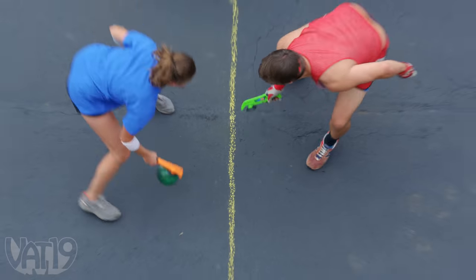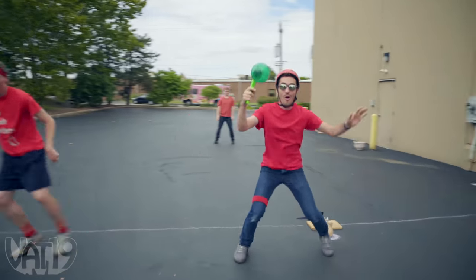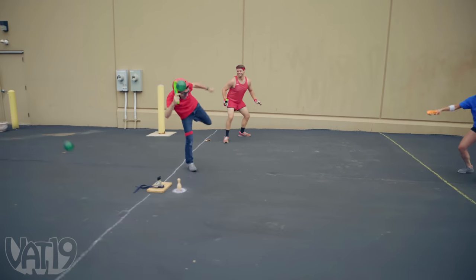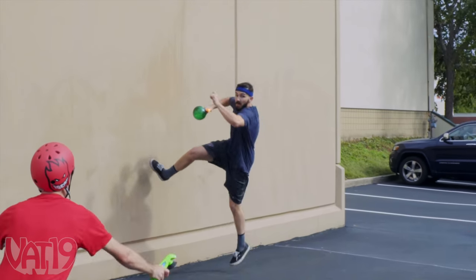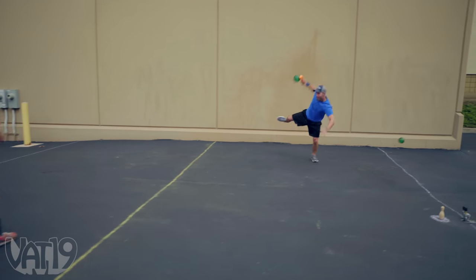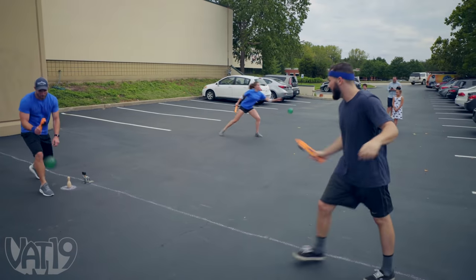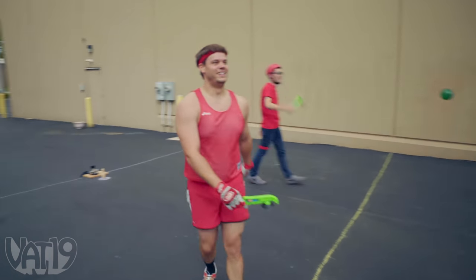Woo! Yay! Yes! There it is! What? That's what I'm saying.